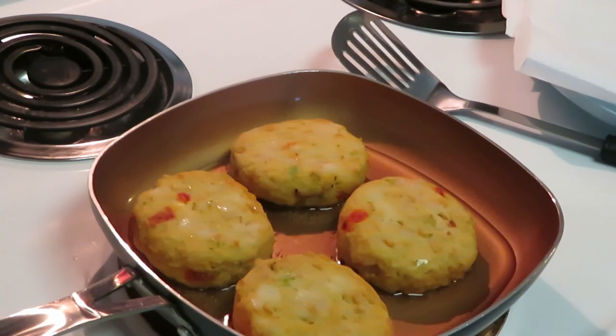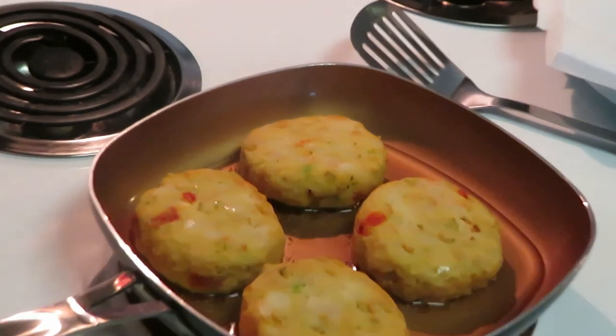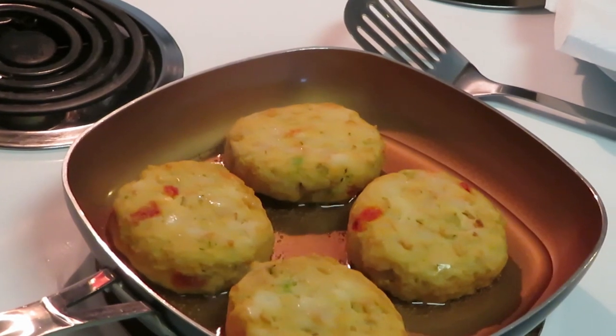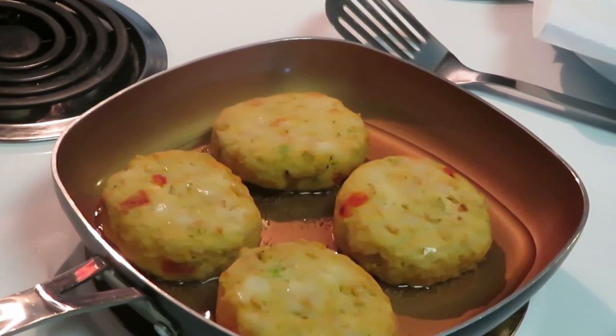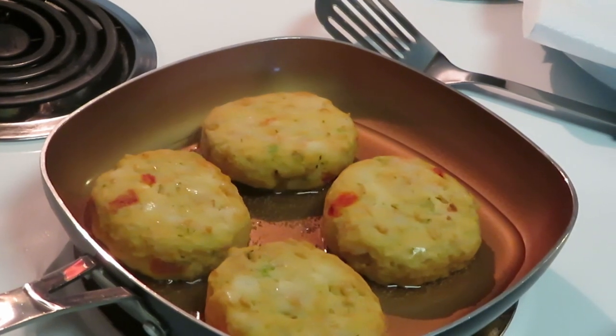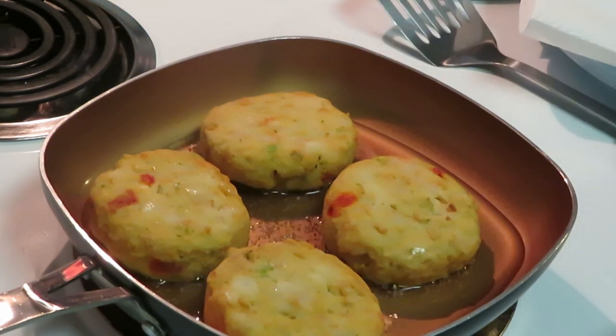Okay guys, as you can see I've decided to go ahead and put a little oil in my short frying pan and I'm gonna pan fry them. I think that'll be good, I think they'll be nice and crunchy. I didn't want to air fry them, didn't want to put them in the oven, didn't want to deep fry them. So I've got my little pan here with a little oil so I can just flip them over and fry them.